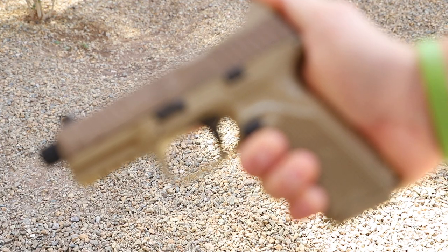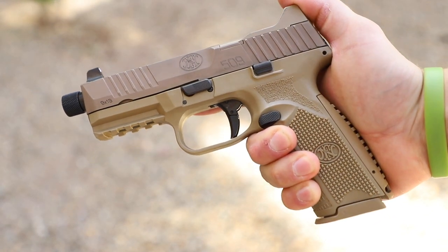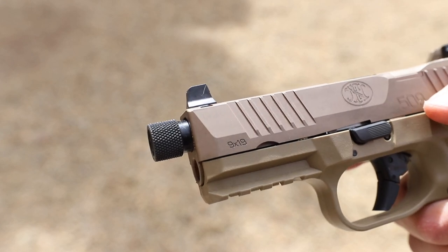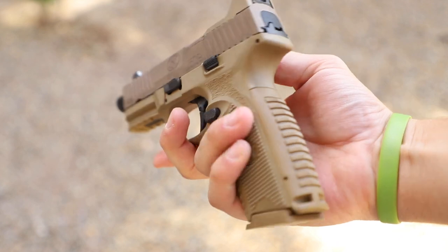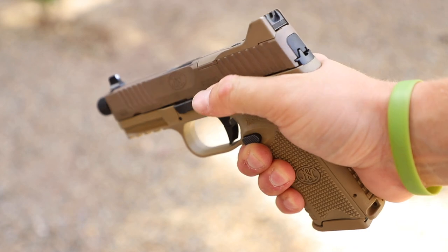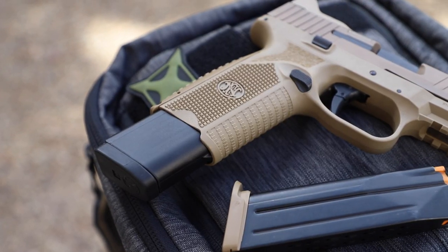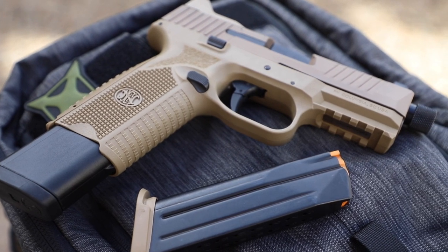This will come in handy for one-handed manipulation, allowing the shooter to rack the slide off a belt, boot, or table without damaging the sights. The four-and-a-half-inch barrel is threaded to accept the bulk of nine-millimeter suppressors available, and the thread cap comes with an o-ring to prevent loosening during use. There are slide serrations both front and rear, and the FDE polymer frame has a unique combo of textures as well as replaceable backstraps. All controls are ambidextrous, and the gun comes standard with a 17-round mag and two 24-round magazines.